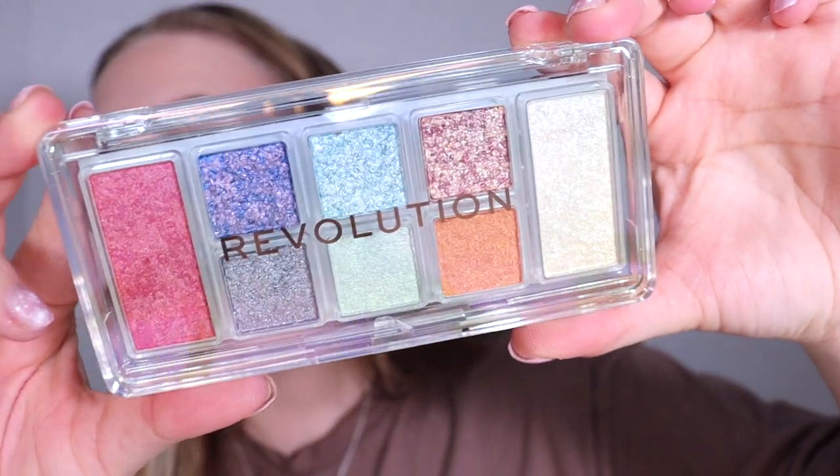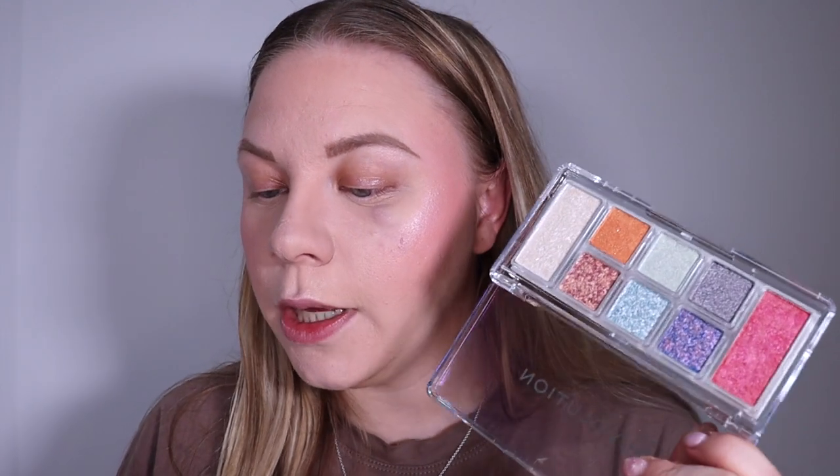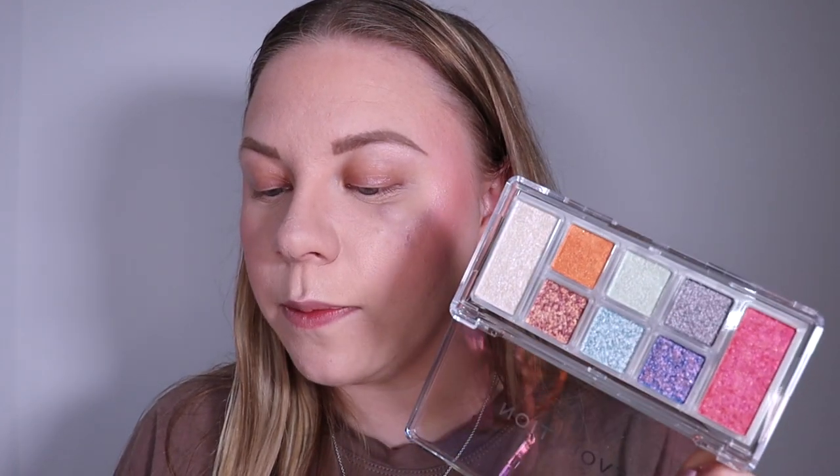Now we're moving on to eyes. There is an eyeshadow palette in this collection — the Hyper Real palette — and yes, it is all shimmer. I'm not the biggest fan of all-shimmer palettes; I love at least a couple of mattes, but I get it — it goes with the Fantasy Festival theme. This retails for £7.99. It features eight marbled holographic colour-flip shadows that add dimension and otherworldly sparkle. You can use fingers or a brush on the lids or face, and layer up to make a statement.